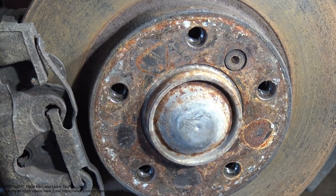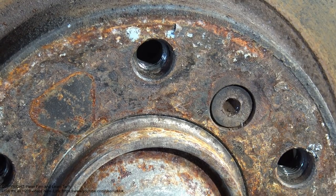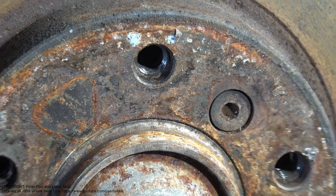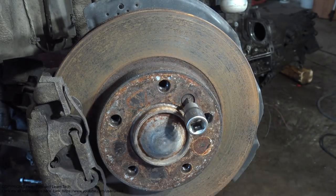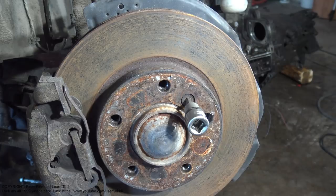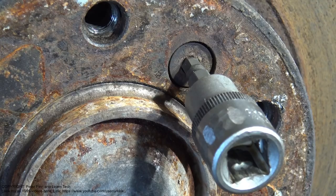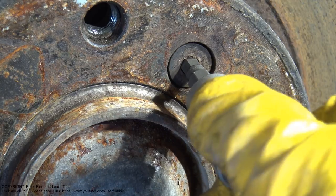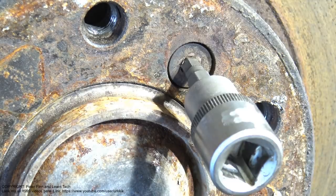This bolt has been worn out badly. Normally we have this hexagonal tool — in my hand — and it looks like it fits in this bolt right away, but what has happened is that this bolt has been worn out badly. When I rotate it, it is slippery. Even rotating it with my fingers, it slips.